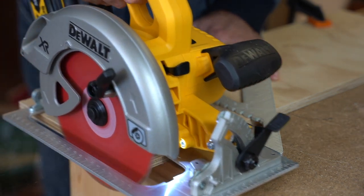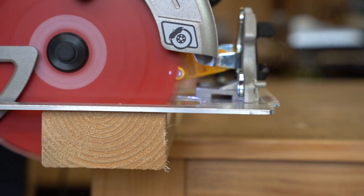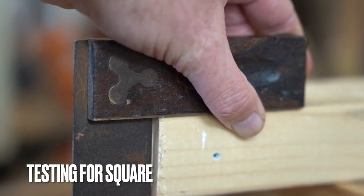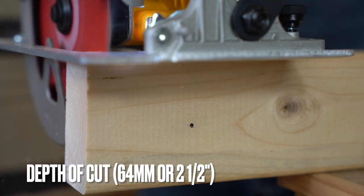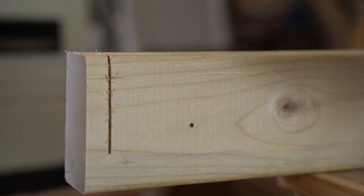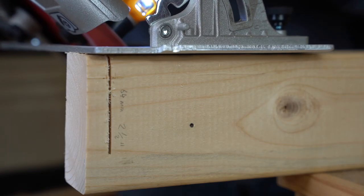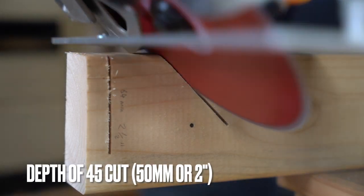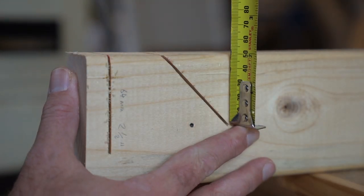Here are just a few test cuts — tested for straightness and the accuracy of the notches on the base plate. They cut pretty good. Squareness was slightly out and I couldn't adjust the blade any further. Depth of cut came in at 64mm or two and a half inches, which is pretty much what the manufacturer recommends. I did a 45-degree cut and it came in at 50mm, or two inches in imperial.